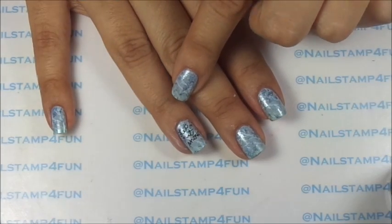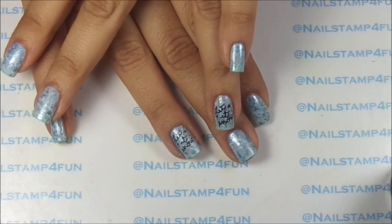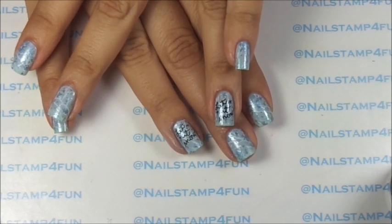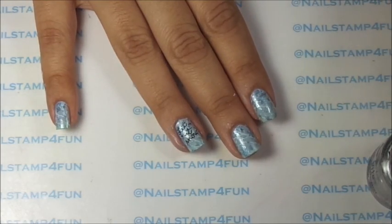I just finished cleaning up and I just noticed that my lettering was too high. As you can see with my other ring finger, it should have been stamped more toward the middle. But hey, that happens — no worries.